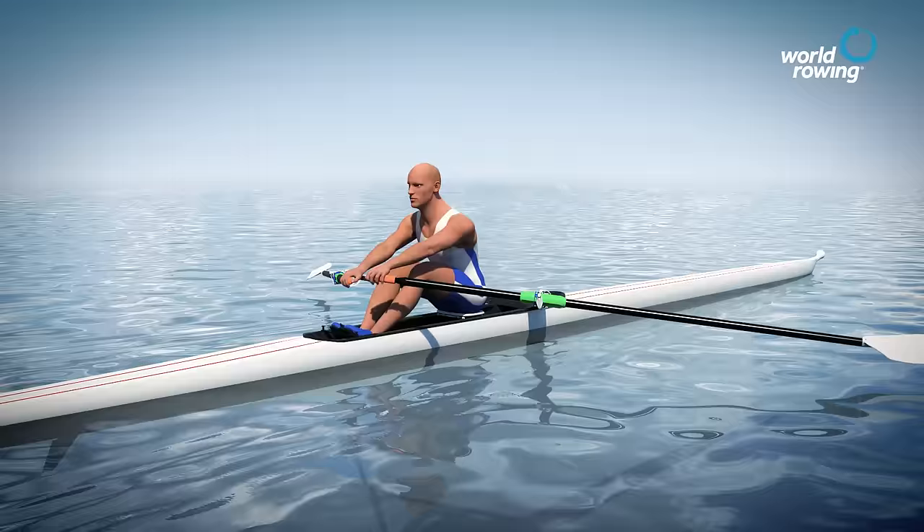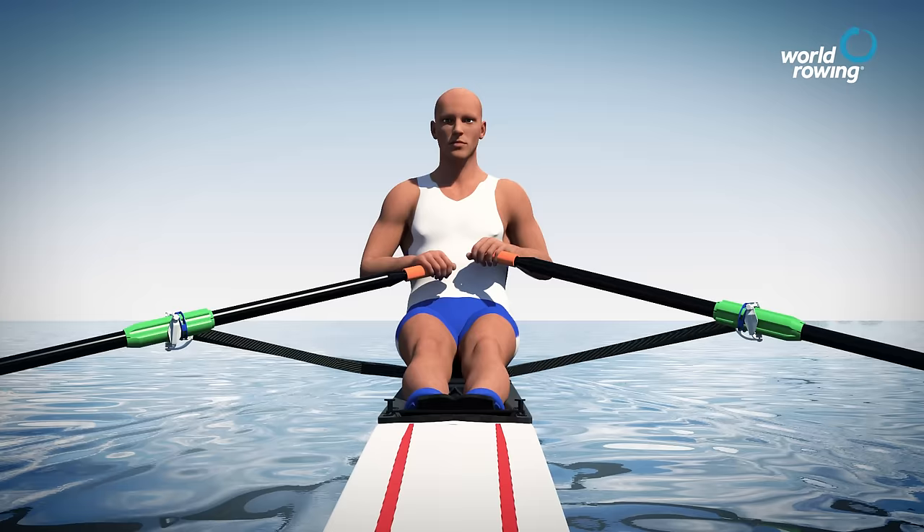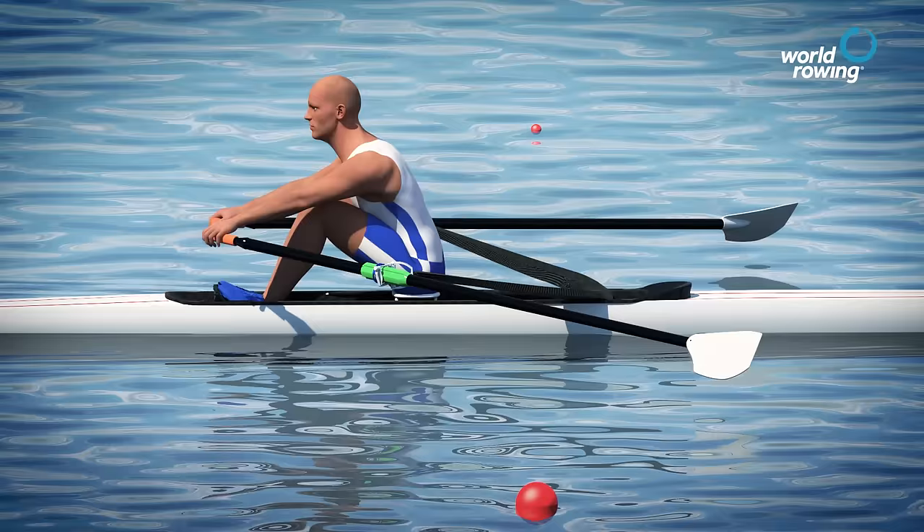The catch is when the blades are placed in the water and the boat is driven forwards using the large muscle groups in the legs and body. At the catch the shins are vertical, the back straight and leaning forward with the body closed up on the thighs. All that is needed is a small lift of the hands upwards just as the forward motion of the seat is coming to an end, and the blades will be fully locked in the water.